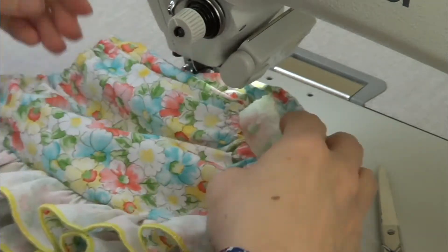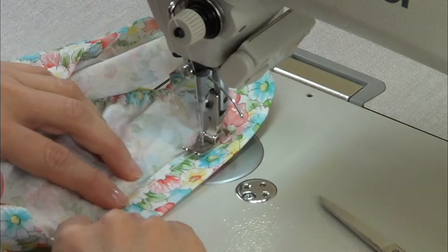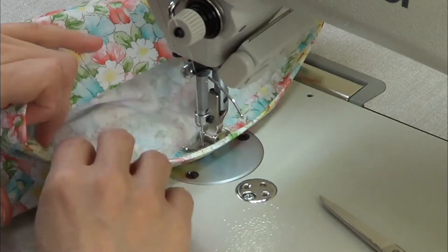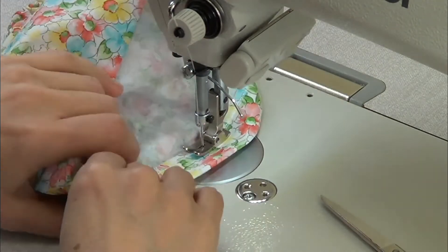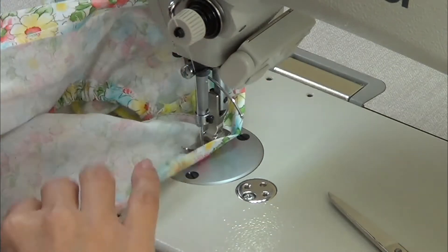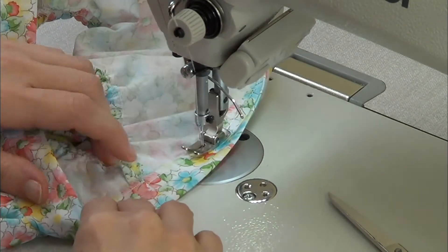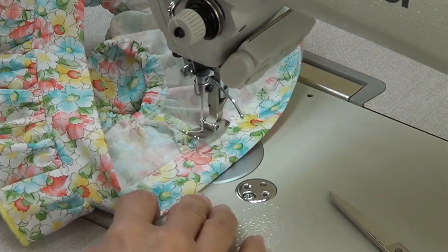Now we need to make the waist. First we need to overlock all around the waist, then we fold until the notch and pass a stitch all around. We also need to leave a space while sewing because we need to introduce the elastic through this gap.